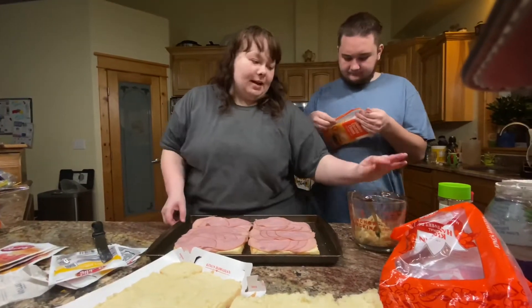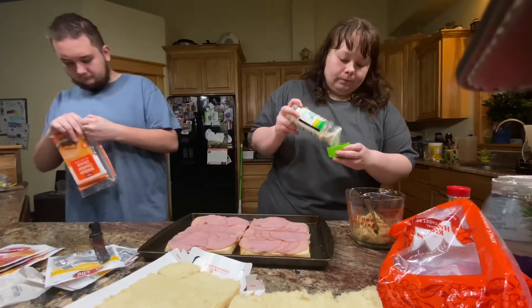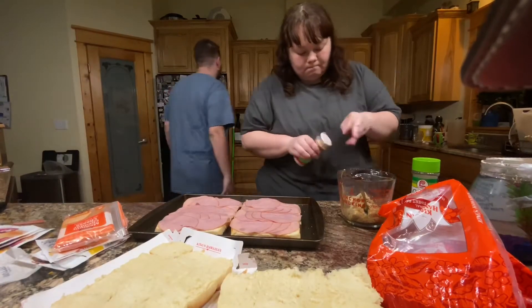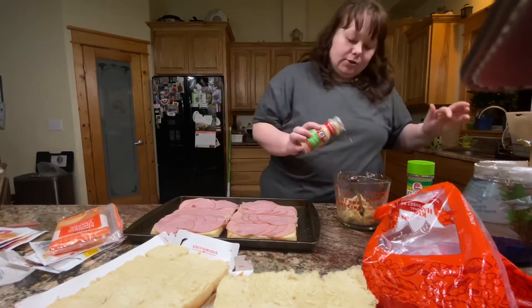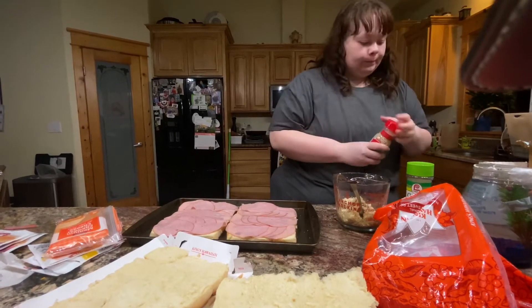In this I have butter and brown sugar. I'm going to put two shots of vodka — that's garlic salt. So for the topping, it is garlic salt, butter, brown sugar, and chopped onion. I like a lot of chopped onion — it's the best part.